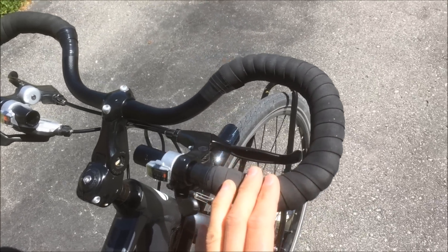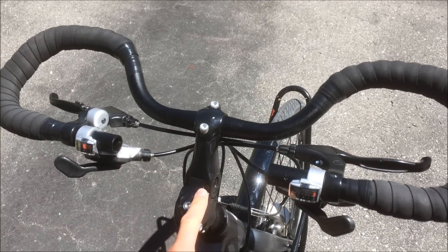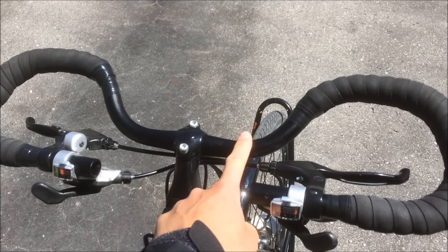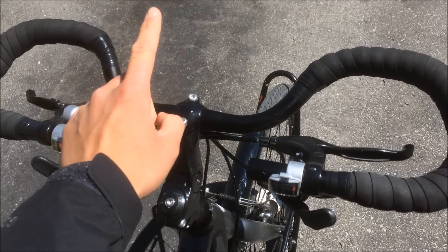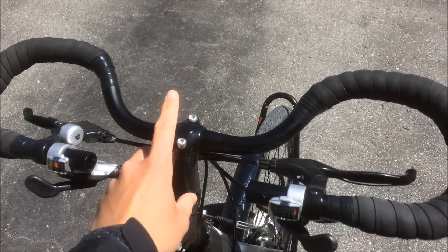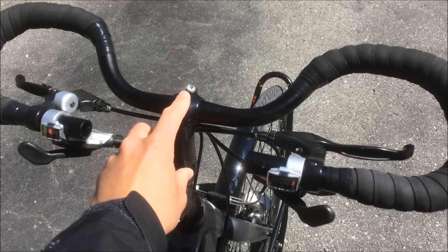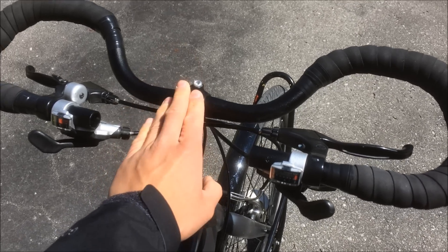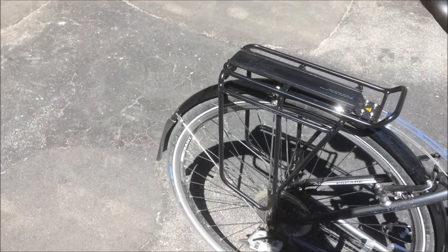That aero tuck will be pretty useful for windy days on the road. One thing to note if you're going to put these particular handlebars on your bike — this set is from Nashbar and the clamp diameter is 25.4mm. My old stem was 31.8mm, so I had to get a new stem to fit these onto my bike.